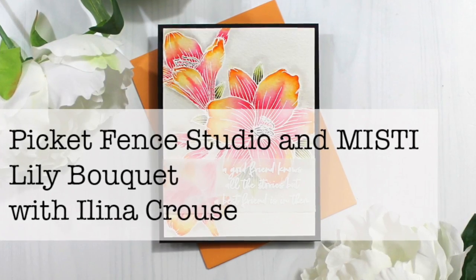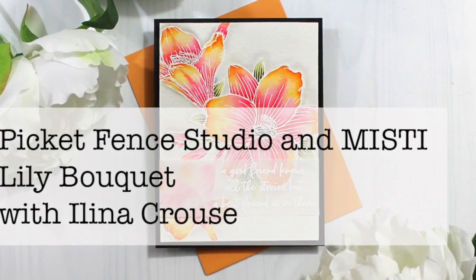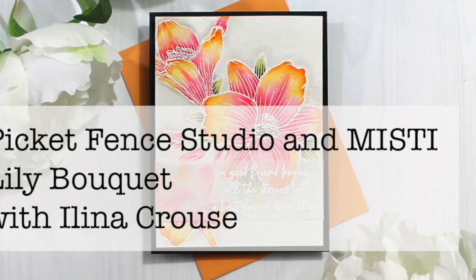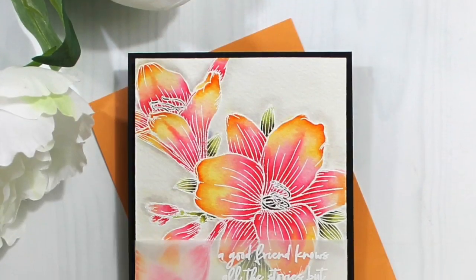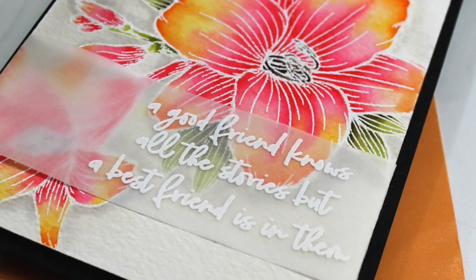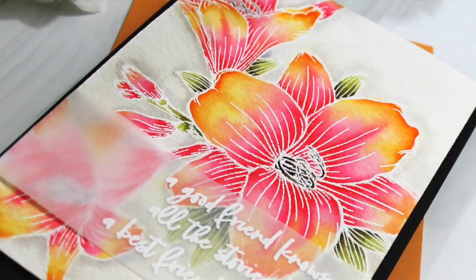Hi everyone, this is Celina Kraus and welcome to another card video. In this video I will show you a card using the new Picket Fans Studio, a lily bouquet along with the Levels of Friendship stamp set, and the use of the MISTI for stamping a couple of times to have good coverage onto more textured cardstock like watercolor paper.